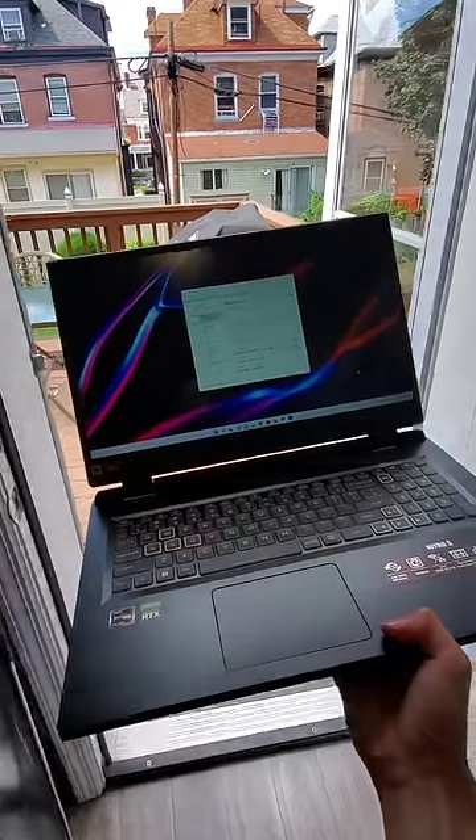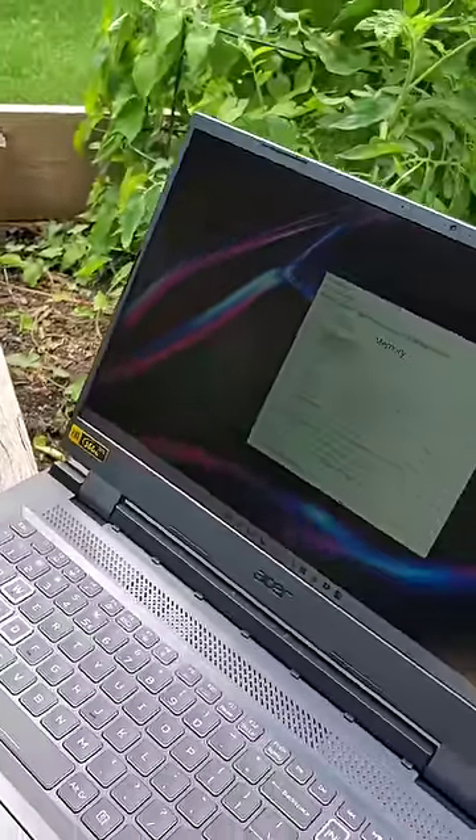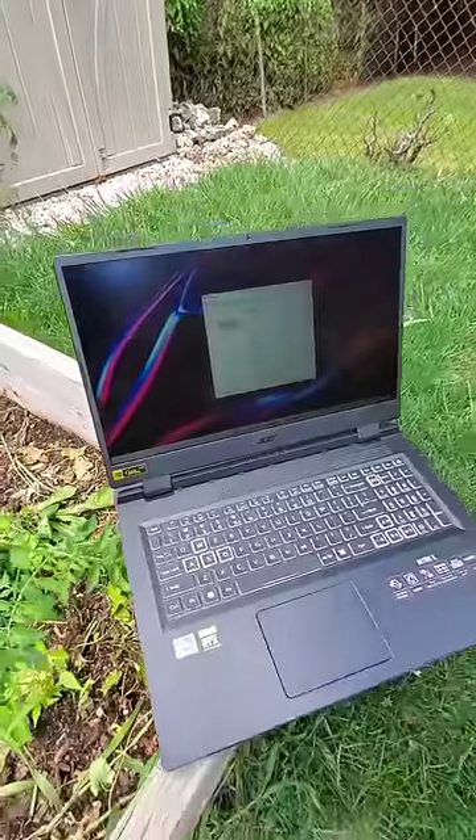And now, the moment of truth. As we head outside, we can see that... just kidding, the laptop is totally fine. And honestly, this Full HD 144Hz display continues to look great even in the great outdoors.